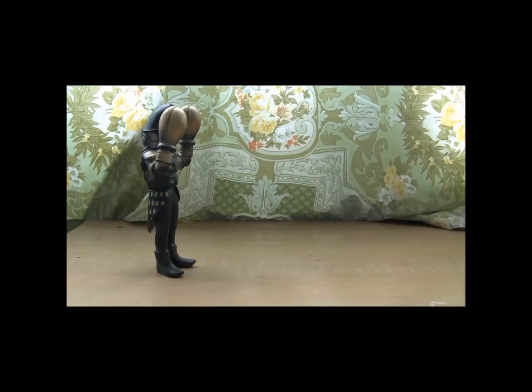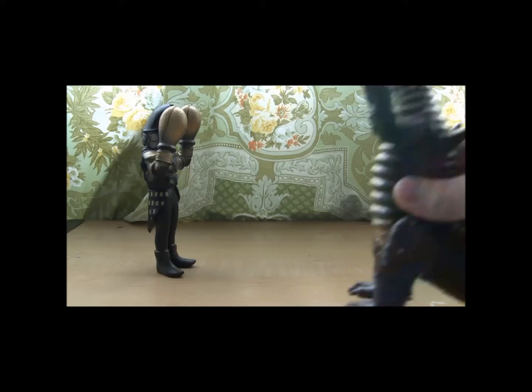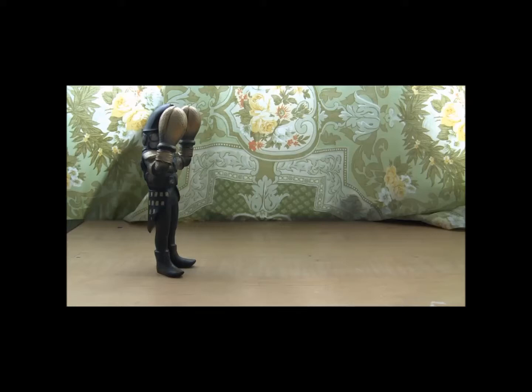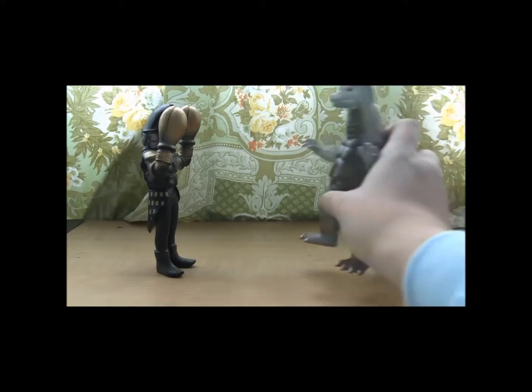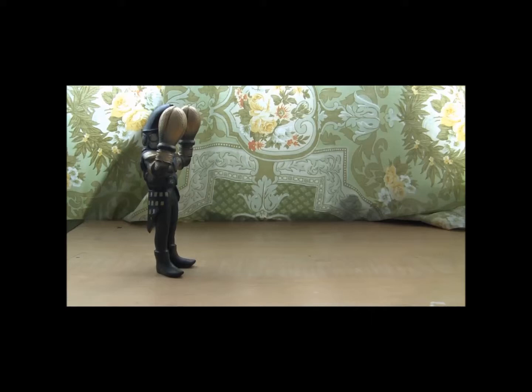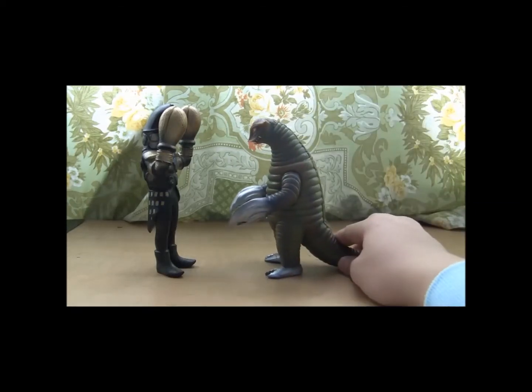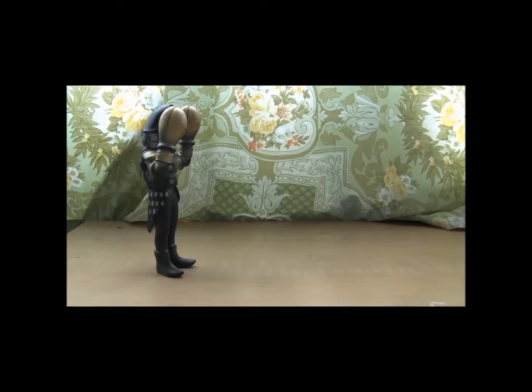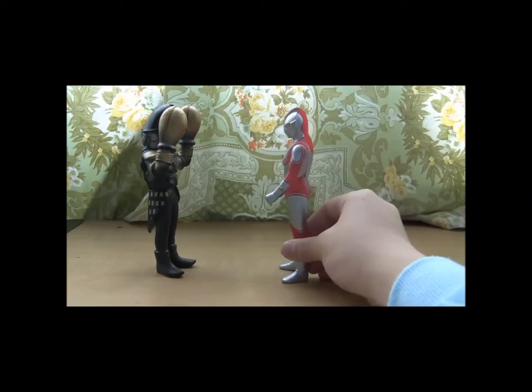Other common figures for size comparison include the Black King - this is the old version but same mold - and that looks great. Earthtron works too. For all you hardcore collectors, I finally have a Sadora now. And here's Ultraman Jack, the standard old figure.